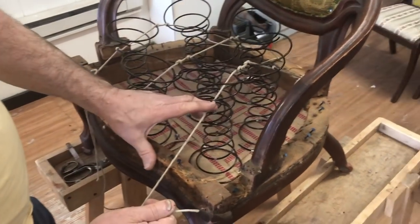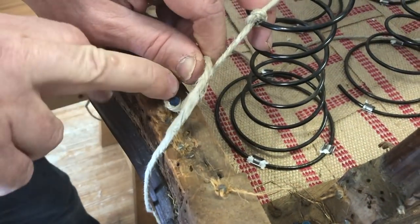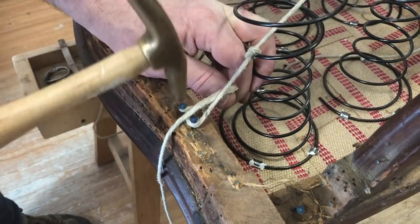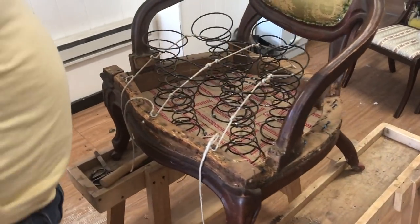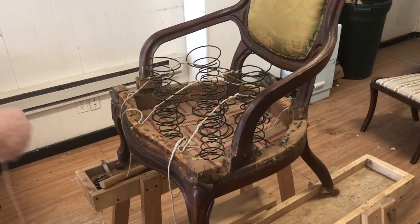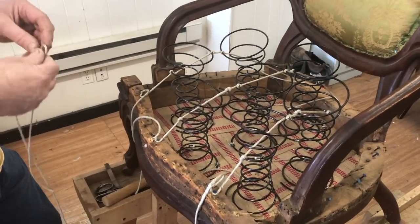Now watch: I pull it, get all the tension — all the springs are standing straight up — and then I dress up the tacks. I'm sure you always have your hammer ready. Now let's start the sides. I'm a right-handed person, so it's easy for me to start from the right to the left. On this side I'm going to dress up the twines all on this side instead of doing one individual. Let's do this one — and I want to show you the bridge that we developed.